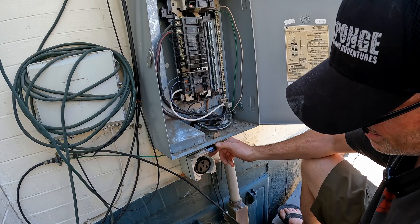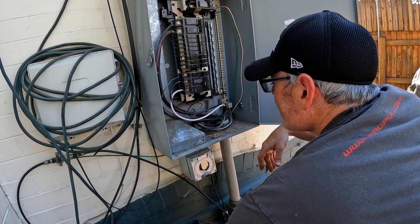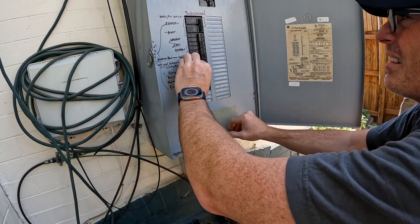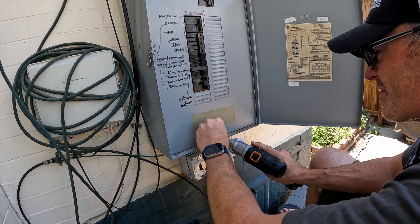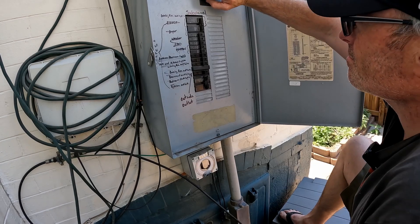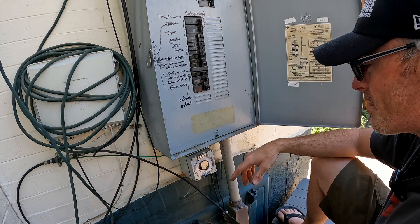Plug is all installed. Let's go ahead and put the cover back on. Now we're all buttoned up — we turn the power back on. It's as easy as that. We're going to go ahead and leave it off until we need to use it. I can't wait to see what we build with the new welder. As usual, I will link the products I used in the description below. Don't forget to like and subscribe, and we'll see you next time.